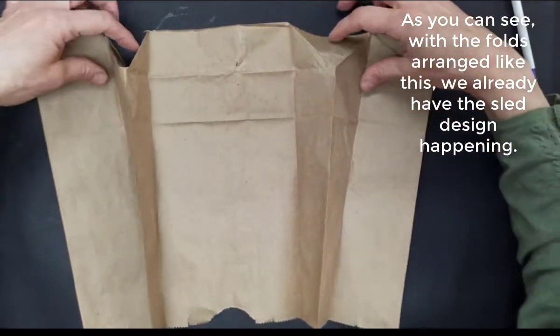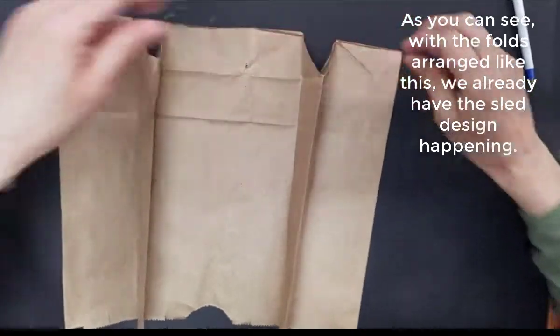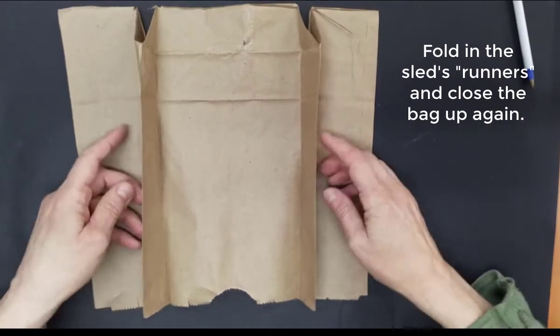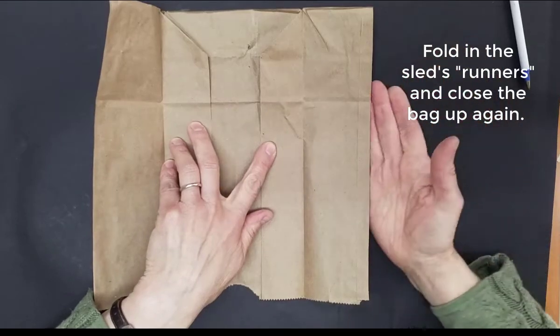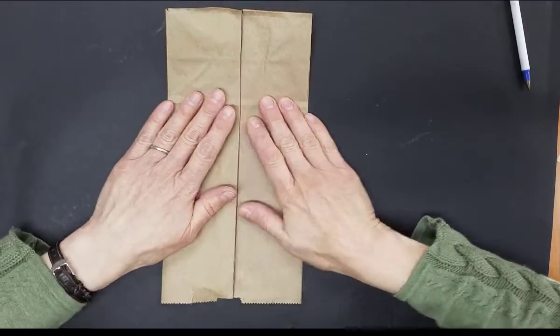So there you can see with the folds of the bag, we already have that sled design happening. Let's fold those sled runners in. Let's close the bag up again and draw a few more lines.